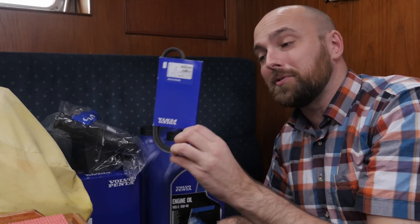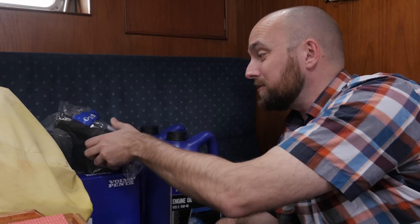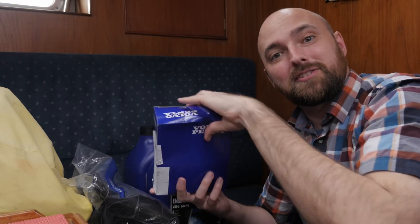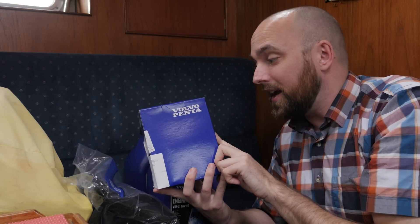The first order of business is to take care of the engine so I've ordered some new oil. I've also ordered a new drive belt - I don't know if this needs to be replaced but we'll find out. I also have a new air filter and then I have a service kit which contains a new oil filter, a new fuel filter and a new impeller.